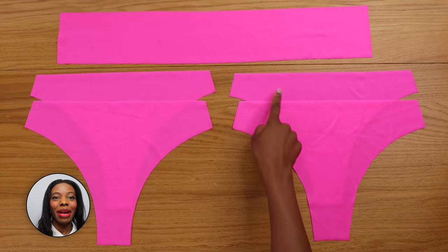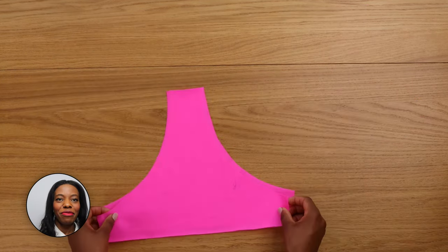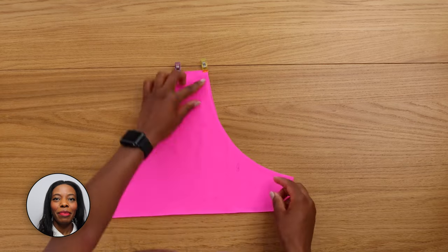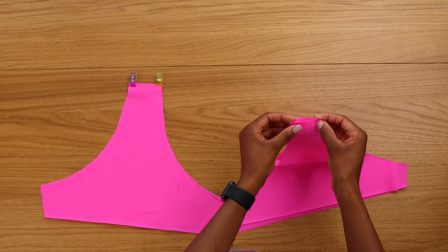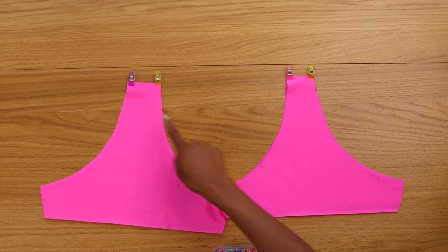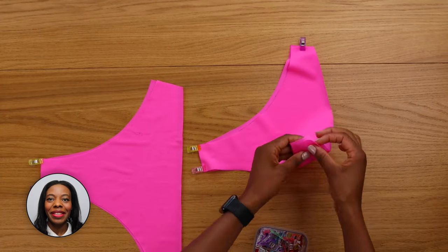We're going to start off by cutting all your bottom pieces. Place your main fabric right side together and pin on the crotch seam. Repeat with the lining and pin on the side seam as well.